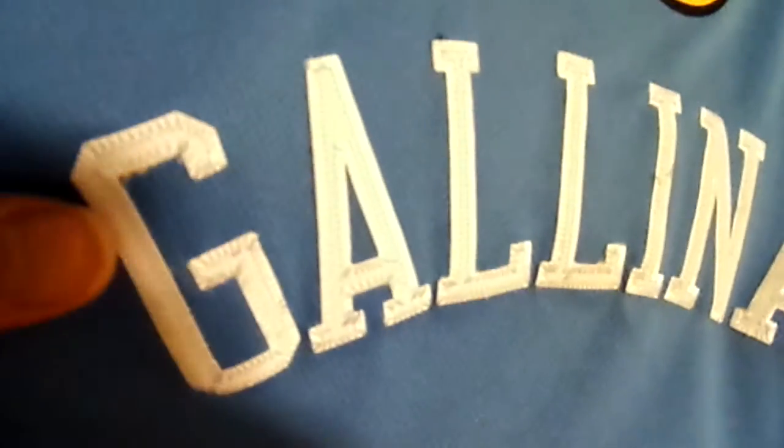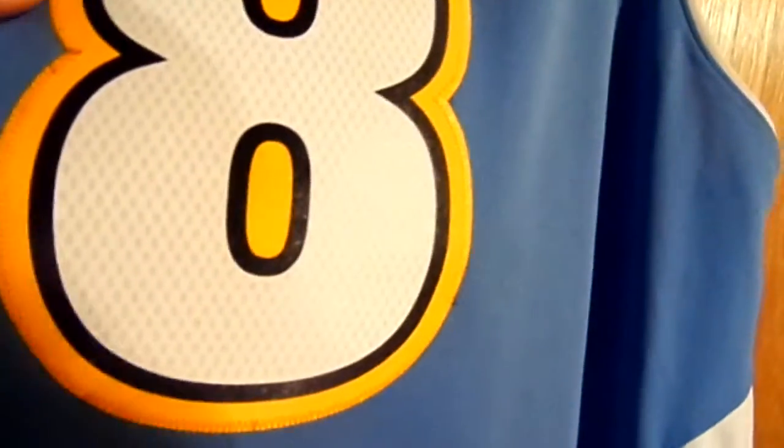On the back it's Adidas 2XL with the Adidas strip. The nickel logo patch is single stitched, Gallinari is single stitched, and the number eight on the back is single stitched.